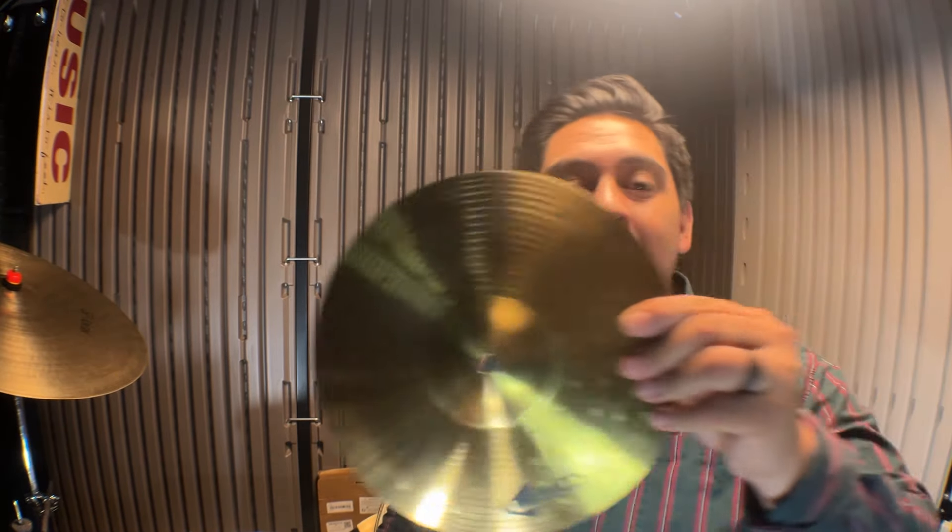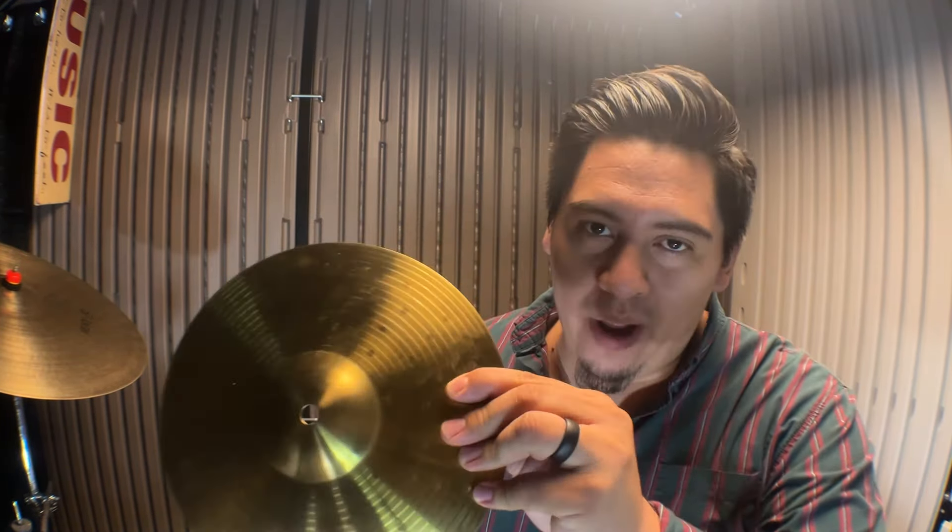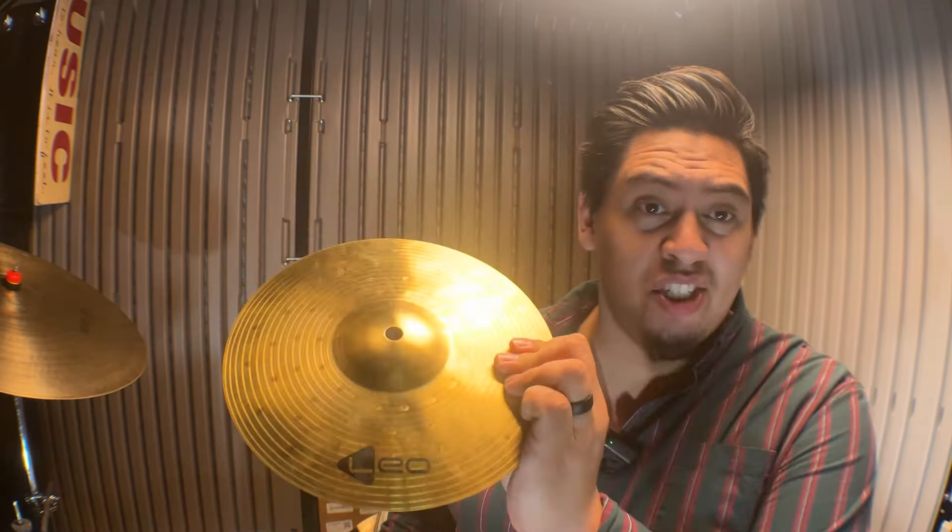From what you might have already seen on the thumbnail, this is a $1 splash cymbal. Yes, you heard that correctly — this cost me $1 US. This 10-inch splash cymbal I got as a welcome deal from AliExpress. I wasn't even looking for this cymbal specifically; I was browsing for drum stuff and it came up as a welcome deal — get any item under a certain dollar amount for $1.